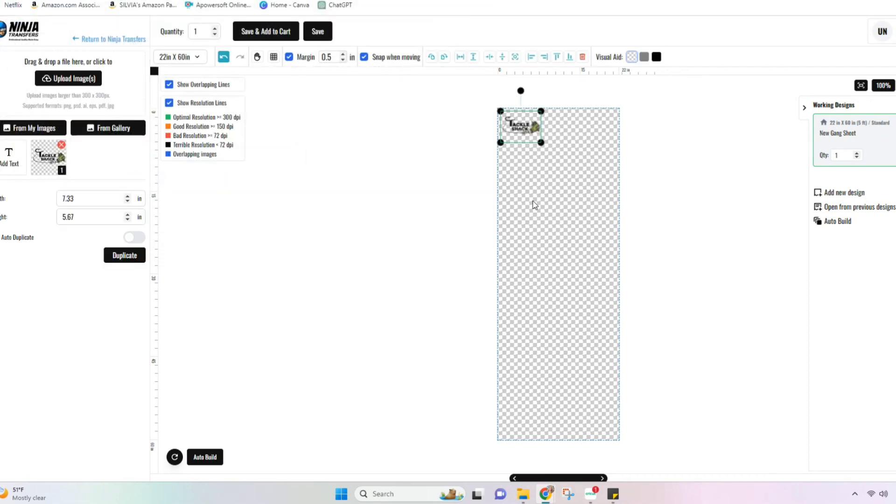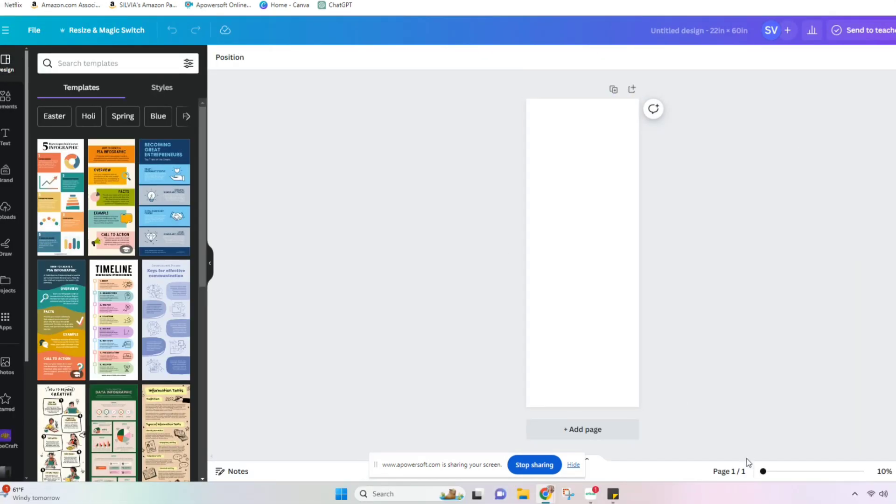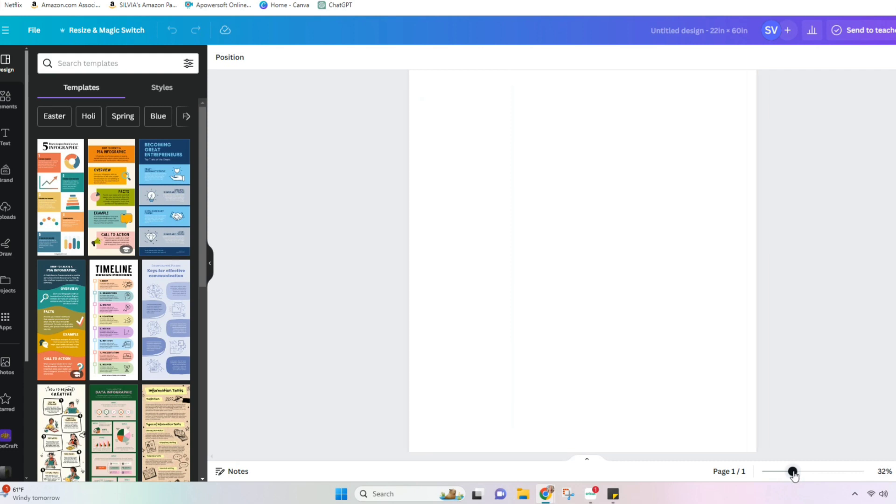We can add our image to the canvas, and on the left side we can select any size we want as well as duplicate to add more to the canvas. Remember that the order is per sheet, so put the pieces close together to make the most out of your sheet. Since my images weren't ready and there were some edits I had to do, I decided to use Canva and pre-make my gang sheet. I just entered the custom size of 22 by 60 inches.